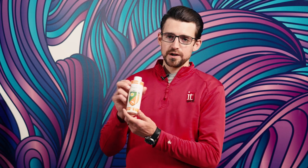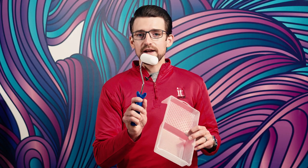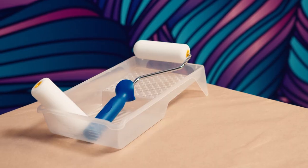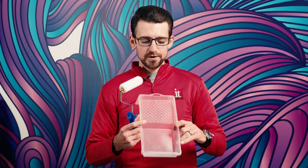Before we get started I'm going to show you some of the supplies you're going to need to properly coat your canvas. Today I'm going to be using the Premier Art EcoShield in a gloss sheen. If you're going to be rolling it on by hand, you'll need a high density foam roller cover, because it's not going to leave any trailing lint behind on your canvas.